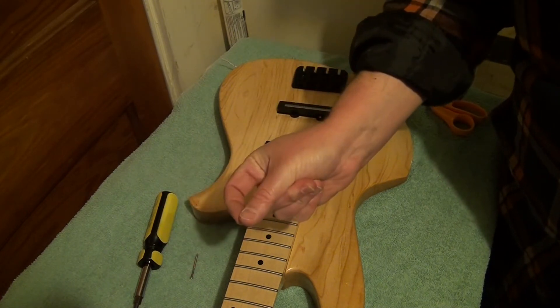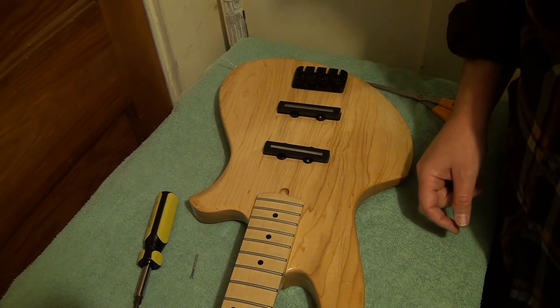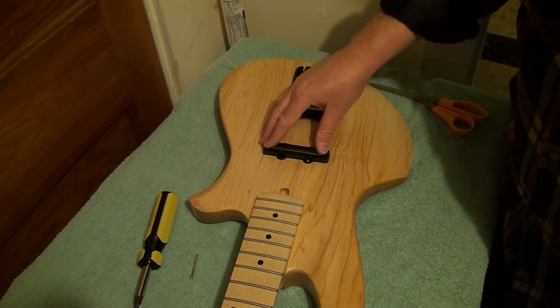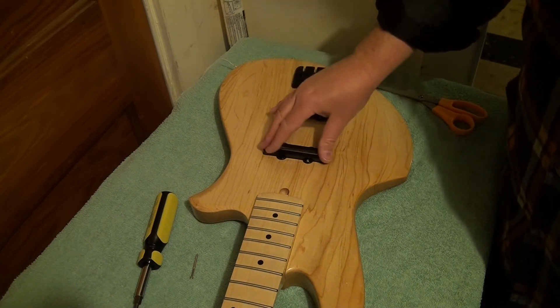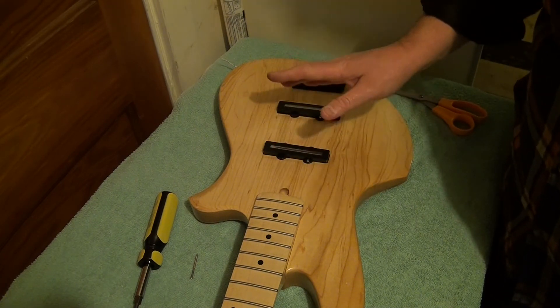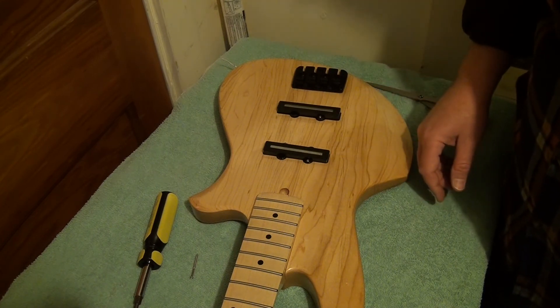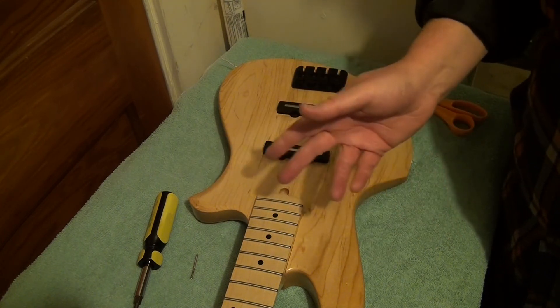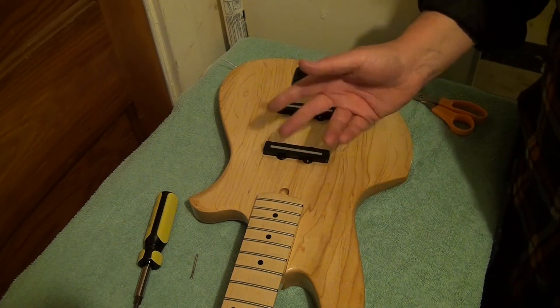Putting these in — the screws stripped, like that. Not totally thrilled there, but oh well, they're in with two screws on each. I'm going to string it up and kind of see where we are. So stay tuned, subscribe, like, comment — all that stuff.